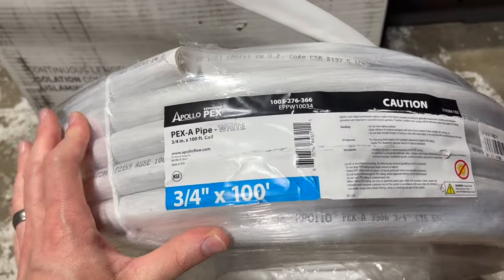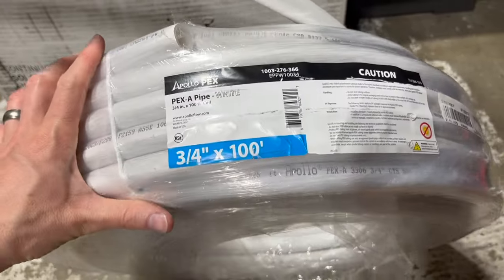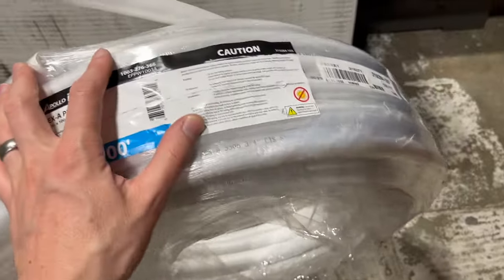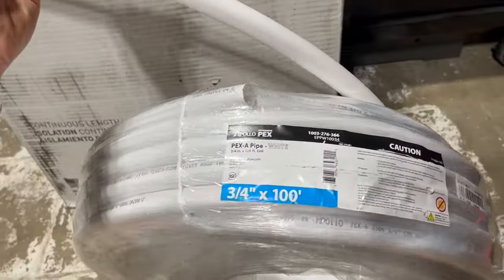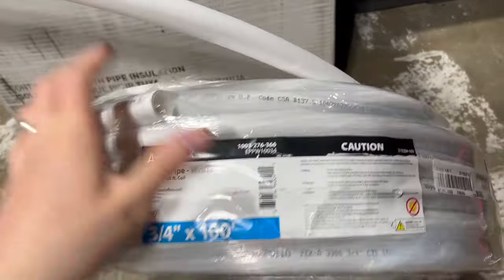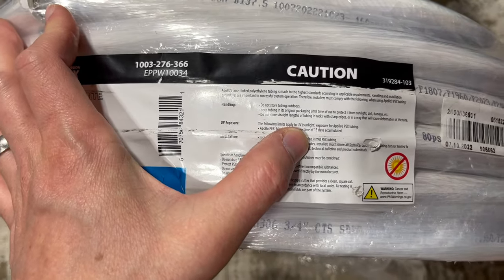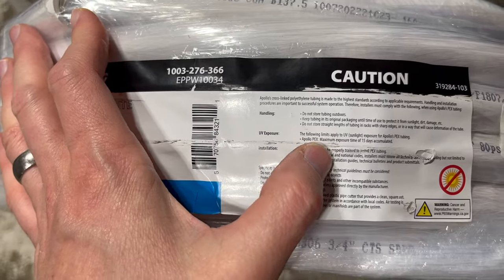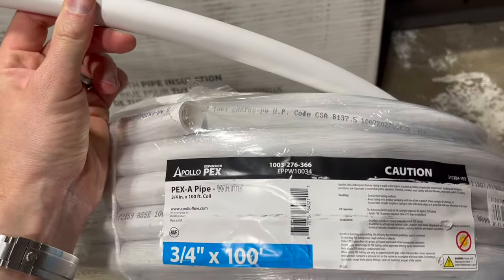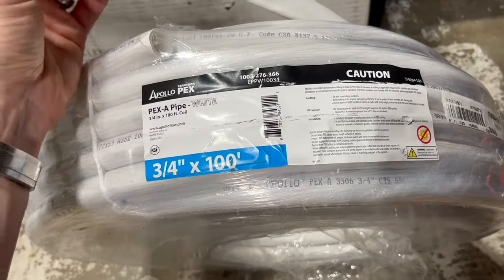I'm going to be using PEX A for this re-pipe. This specific brand, Apollo, is from Home Depot. PEX A is easier to work with than PEX B — it's a little bit more flexible. You'll notice on the label: UV exposure limits apply. Apollo PEX has a maximum exposure time of 15 days accumulated. This stuff is really sensitive to UV light — you do not want to leave it outside, and even in a garage it should be covered with insulation.